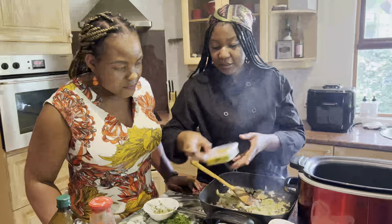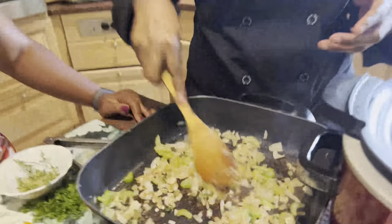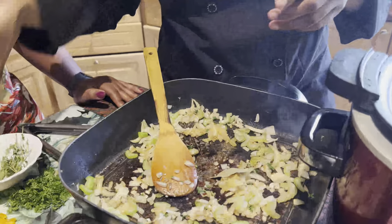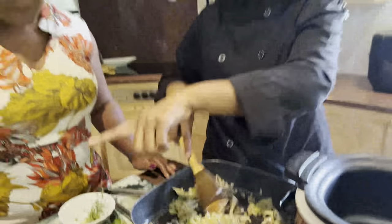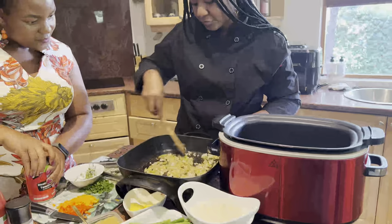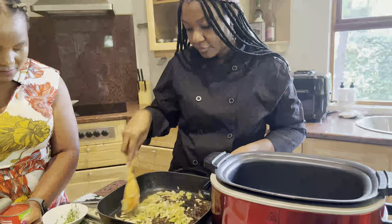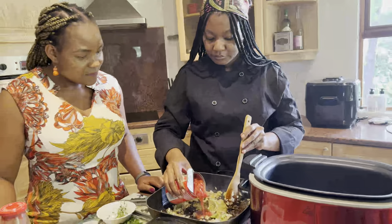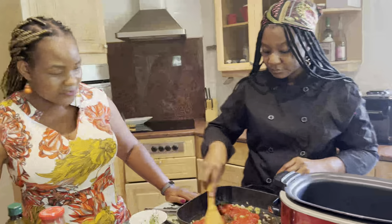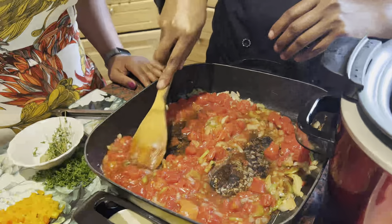You can put about four bay leaves, and then add some garlic — just about a teaspoon. I see you're using fresh garlic. A gravy is already forming in there. Remember to scrape off at the bottom to pick up all those flavor bits.